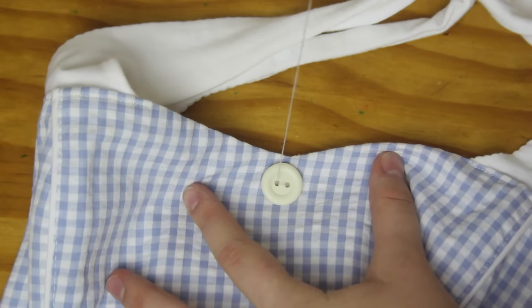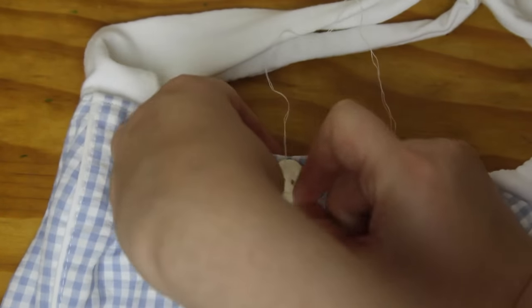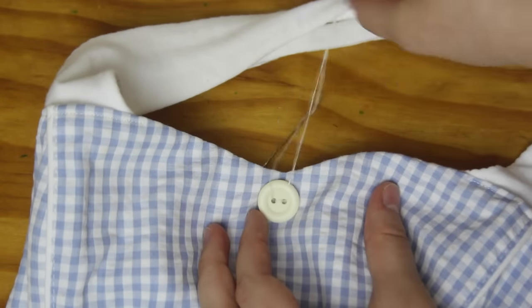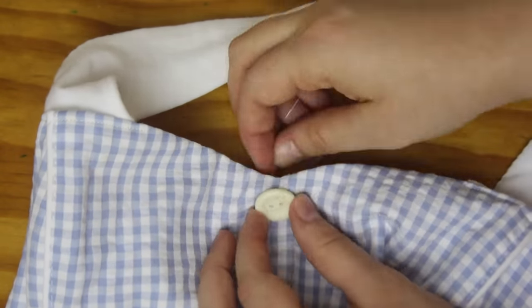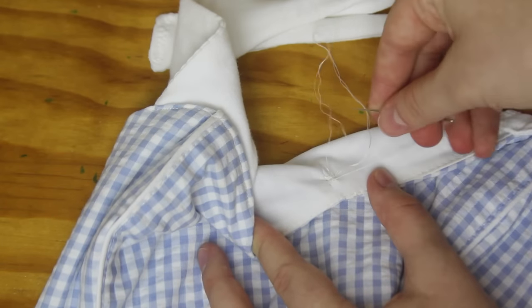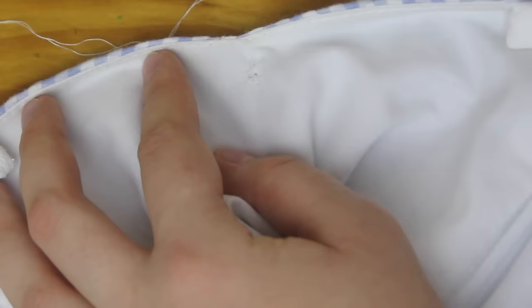To sew these buttons on, I sew up through the back of the dress, through one hole of the button, and back down through the other hole. I repeat this a couple of times. Then, with the thread at the back of the dress, I tie a knot and cut off the excess thread.